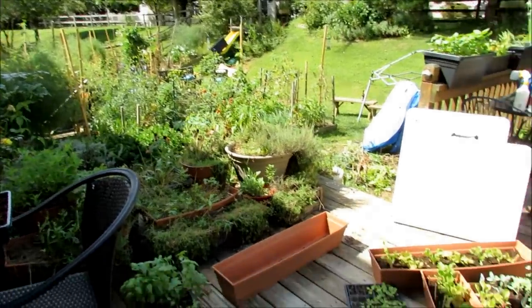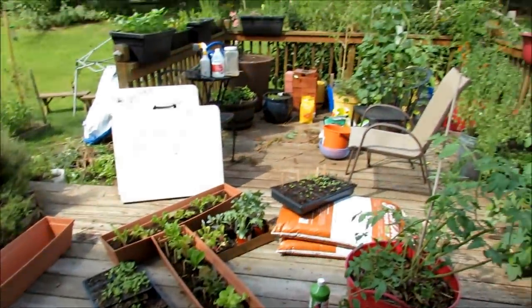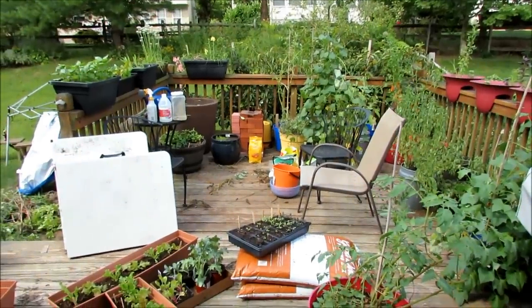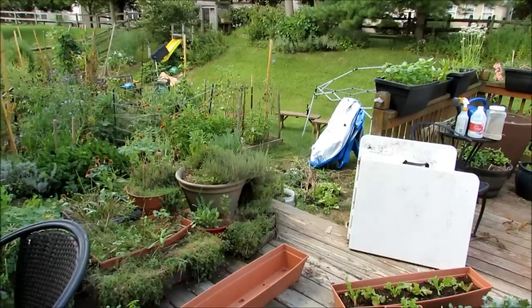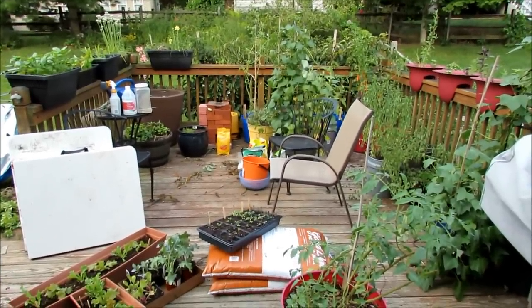I'm going to clear those out. What I'm going to show you today is just the transition of moving all these plants into the containers, talk to you about how I do it, and then show you the deck transitioned over from all the warm weather crops — the tomatoes, peppers, basil — and have it set up for the cool season. Let's get to it.